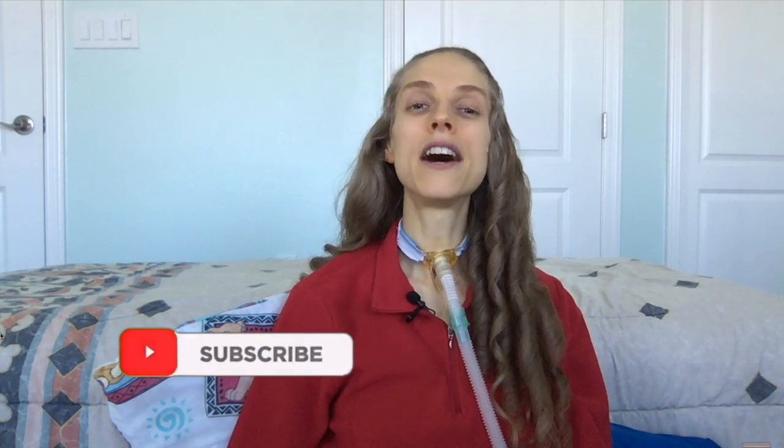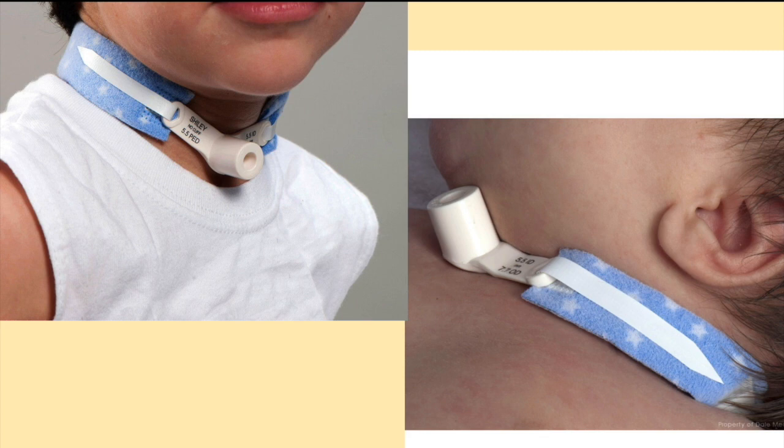Additionally, if the patient does not require that the air from the ventilator be monitored and if he is able to tolerate cuff deflation without respiratory distress, then a cuffless tracheostomy tube may be placed. Please also note, pediatric and neonatal patients usually have cuffless tracheostomy tubes to prevent the cuff on the tracheostomy tube from damaging the trachea.